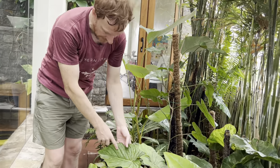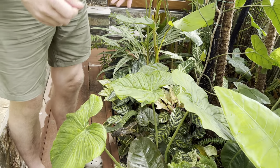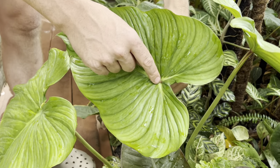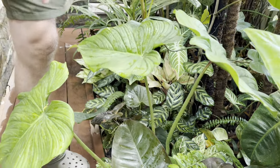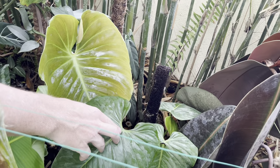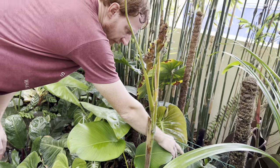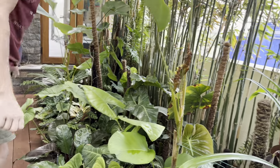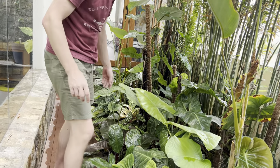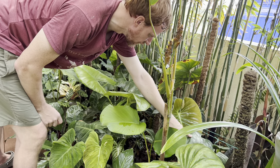Next is a Philodendron Soderoi affinus — this is the crawling Soderoi, whereas the true Soderoi is a climber. One way you can tell them apart: when the petiole opens, the affinus has a pink spot here, while the true Soderoi has no color on the petiole. Other than that, the leaves are very similar. The true Soderoi here has lost some of its silver coloration in more sun, while the affinus in more shade retains its silver variegation.